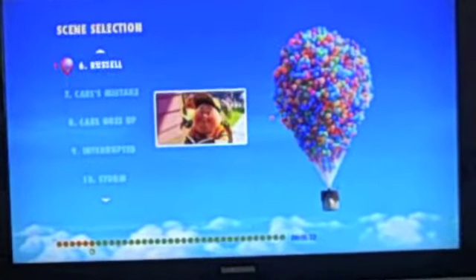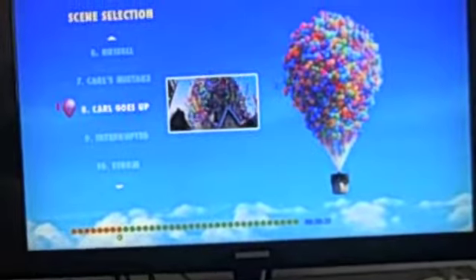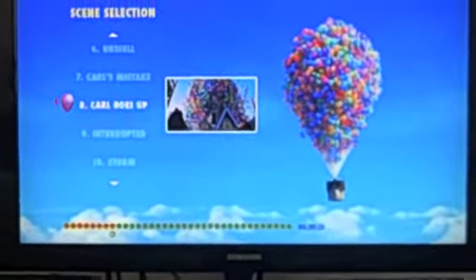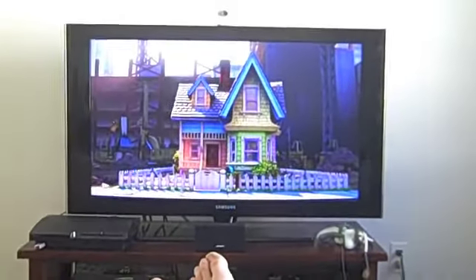One of my favorite scenes that I enjoyed very much — I don't know if you guys have seen the movie — but the scene I enjoyed the most... let's see. This one, 'car goes up,' is a good scene. I'm going to click on this scene. Just watch it — it's a good scene. Let me zoom out. This is a scene that I enjoyed.